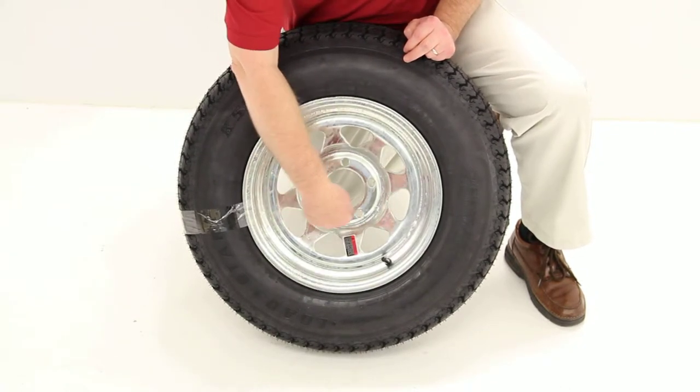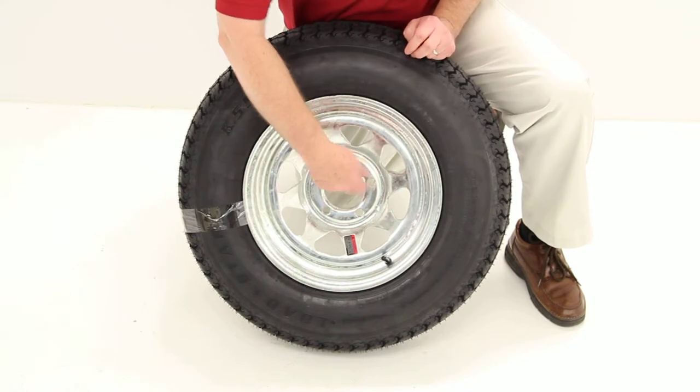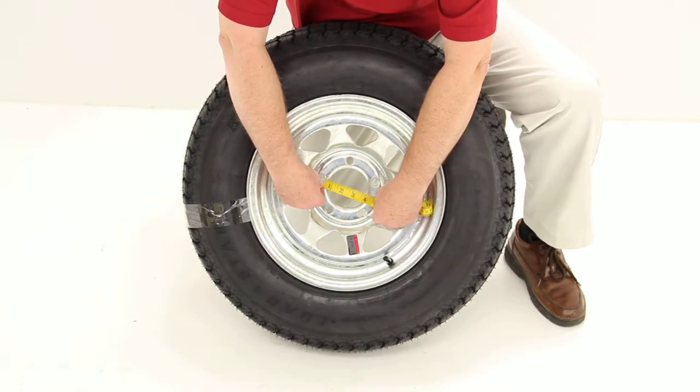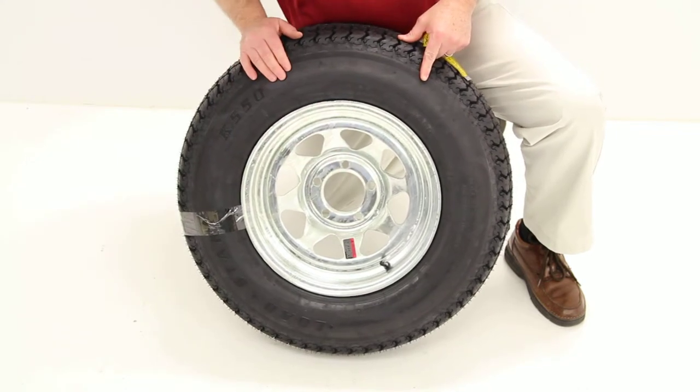The first way is to draw a circle through the center of all 5 lug holes and measure the diameter of that circle. In this case, if we measure from the center of one hole to the outer edge of that circle, it would be 4.5 inches. So this would mean it's a 5-lug, 4.5-inch bolt pattern.